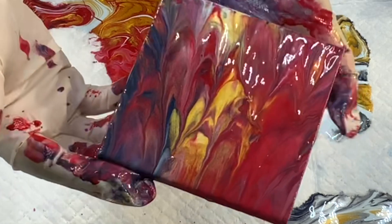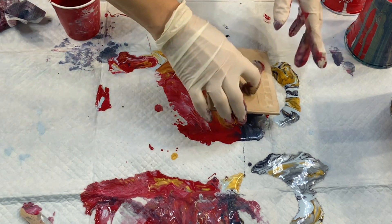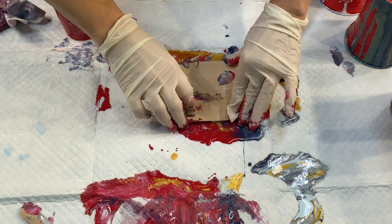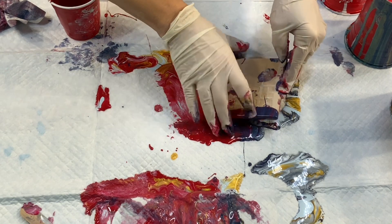This is just such a fun and easy technique that really anybody can do. You just have to get the consistency right. I've even done it in the past with just paint and water — you don't want it to be too runny and you don't want it to be too thick.